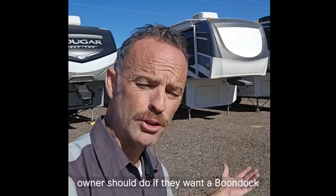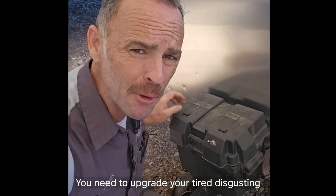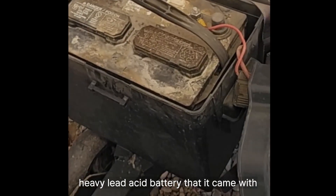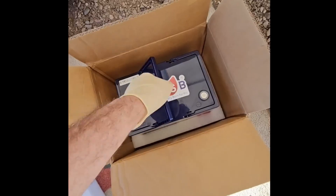What's the first upgrade every RV owner should do if they want to boondock or dry camp in their RV? You need to upgrade your tired, disgusting, heavy lead-acid battery that it came with, and there are four good reasons why.